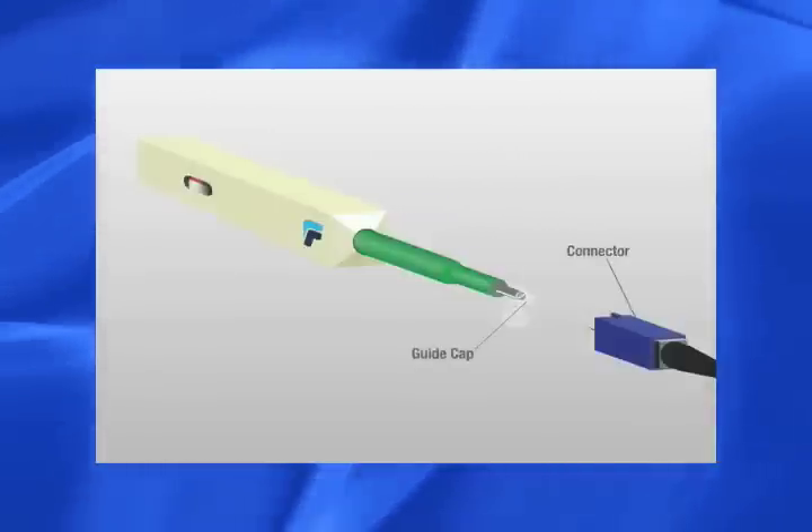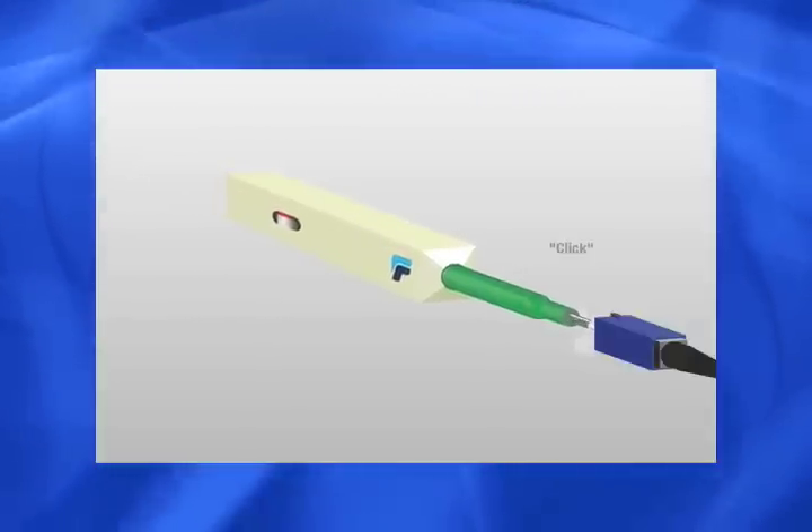As the tip rotates, the fiber end face is effectively but gently cleaned.